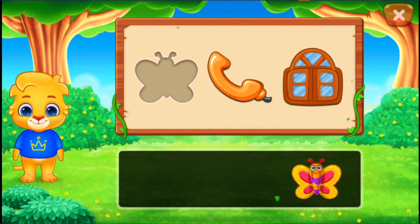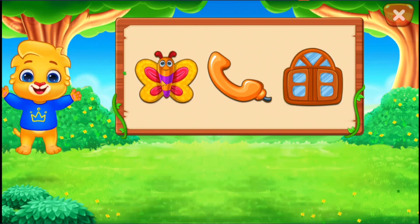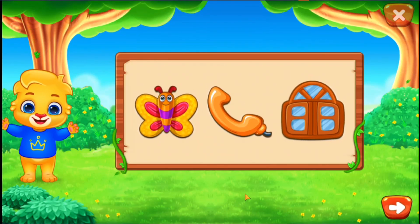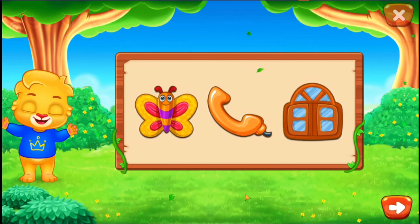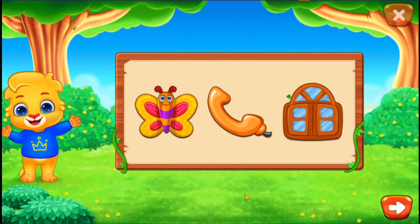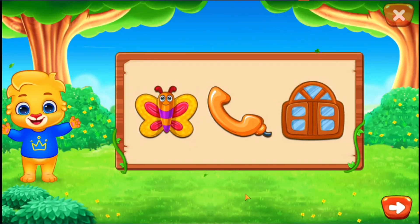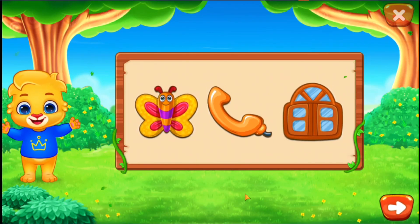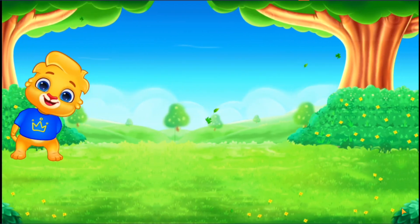Butterfly. That was awesome! Woohoo! Yay!